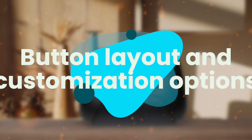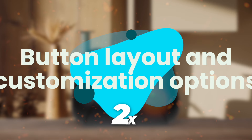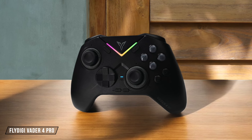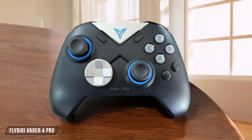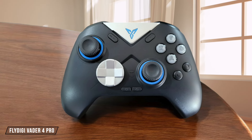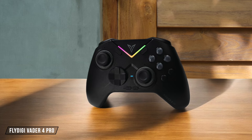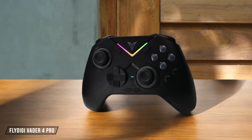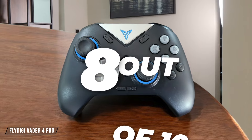Next, we are going to compare them on the Button Layout and Customization Options category, which has a multiplier of 2. The Flydigy Vader 4 Pro boasts an impressive array of buttons, including four back paddles and two side buttons, offering extensive customization options through its companion app. However, some users have reported that the back paddles can be a bit stiff and require a break-in period. I'd give it a solid 8 out of 10 for its versatility.